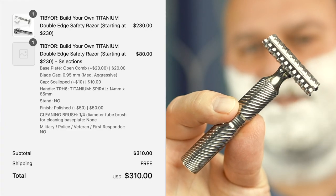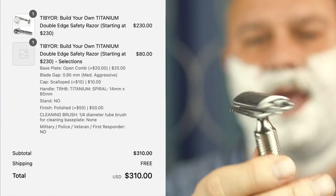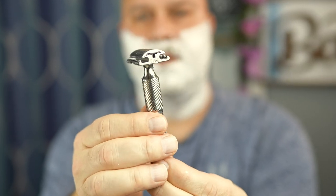I gotta be honest — I couldn't even feel like it was cutting anything during the head shave, and I almost got it done with one pass, that's how efficient it was. It weighs 77 grams the way I have it set up, and the cost of it — scalloped head, open comb, titanium, with this handle — was $310. I'll link that below. I can't wait to shave with it.